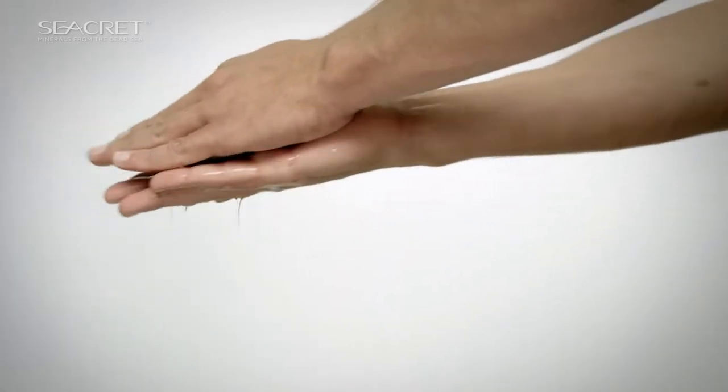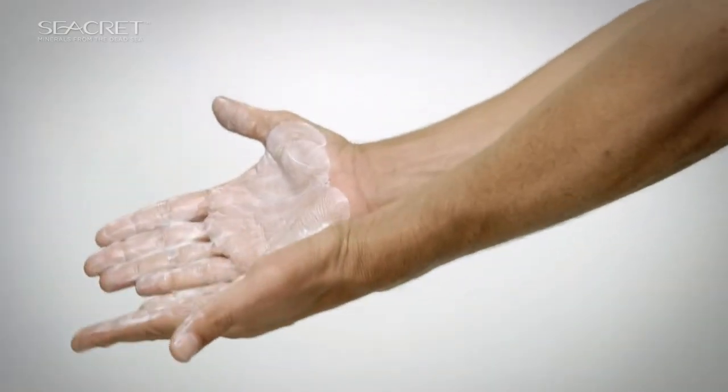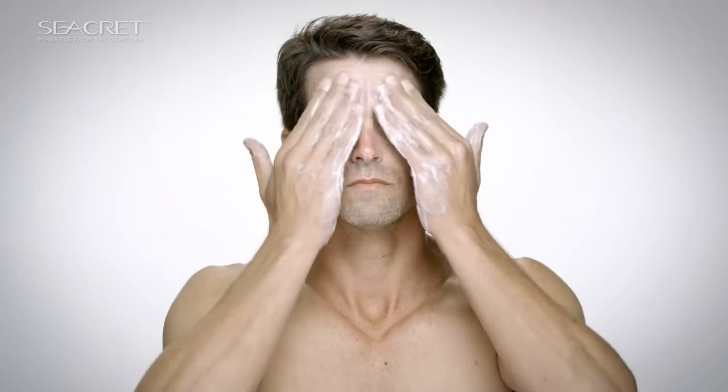Lather soap in hands with warm water. In circular motions, use the lather to clean face and neck, avoiding the eye area. Concentrate on the T-zone.